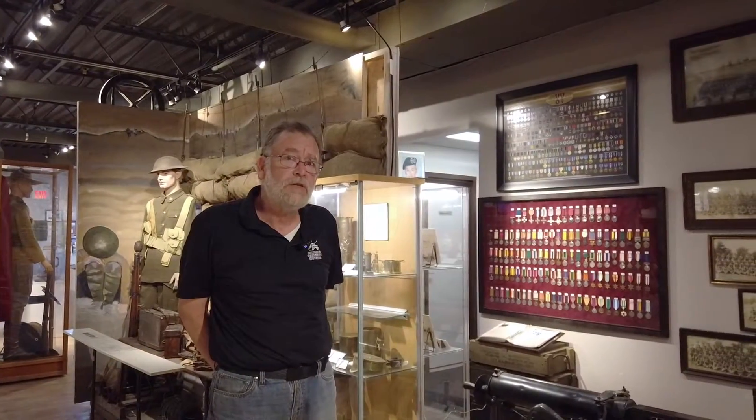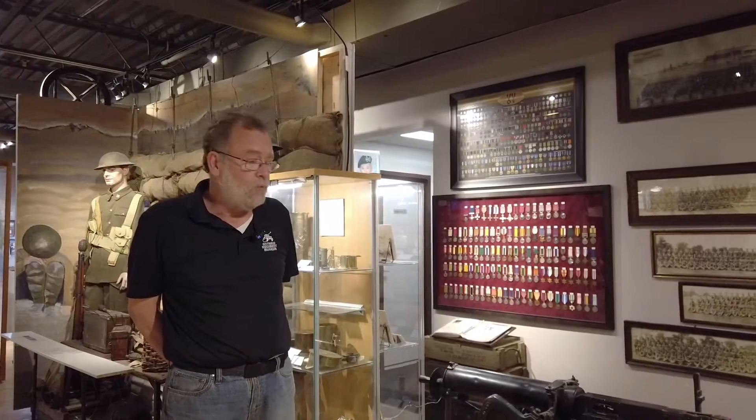Hi, Dan Aker here, ops manager of the Ontario Regiment Museum. While we were talking about the Lewis gun, it suddenly occurred to me that maybe I should talk a little bit more about what the Lewis gun's competition was.